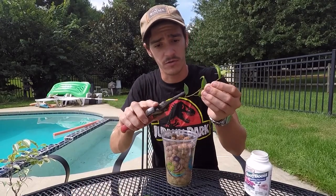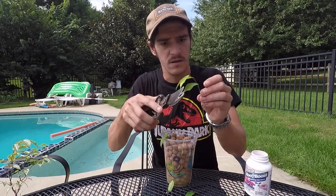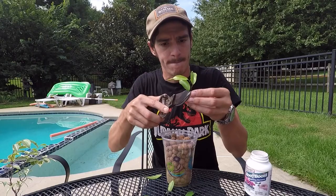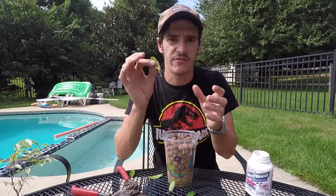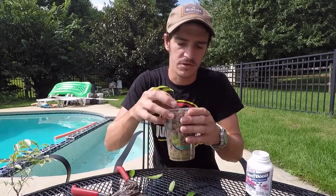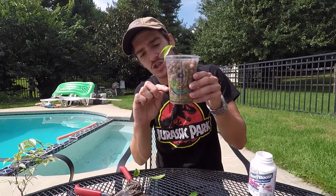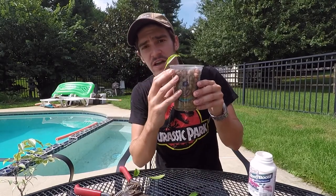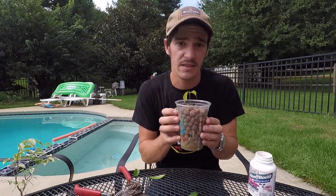So all the leaves come off. You're generally going for a stem about this big — you can do bigger, but you want it to be nice flimsy wood. I'm going to bury this down in the LECA beads, kind of shake them up to loosen it down. Then all I have to do is fill the cup about an inch up — it's not even touching the ficus yet, but the LECA beads will absorb the water and keep the humidity in there.